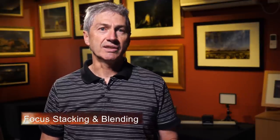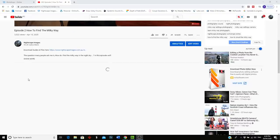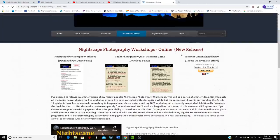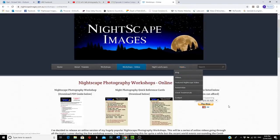Before we get into that, I want to remind you to download the workshop guide and shooting guides from the link below. That link takes you to my website where you'll find all the info you need. You'll also see a PayPal link if you'd like to financially contribute to this workshop series. This content is free on YouTube and there's absolutely no obligation to pay, but I really appreciate everyone who has.